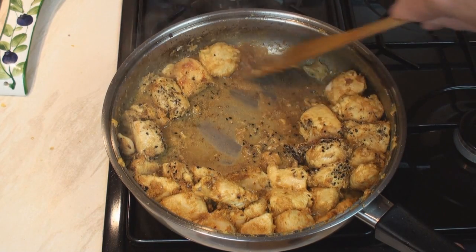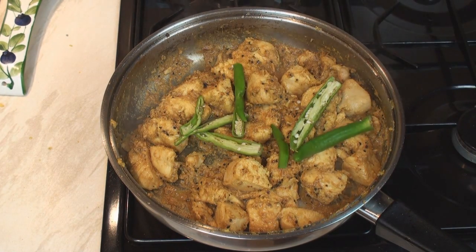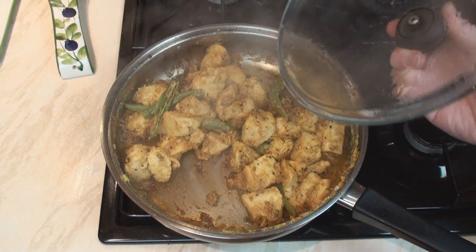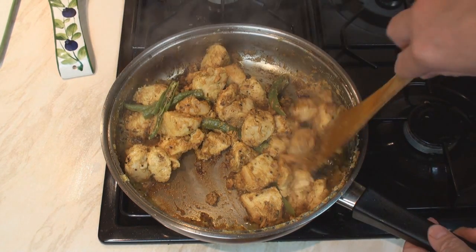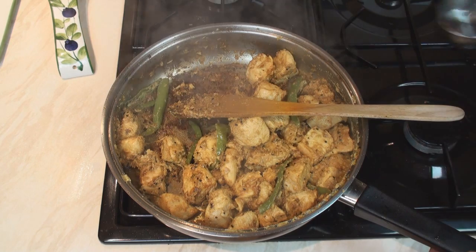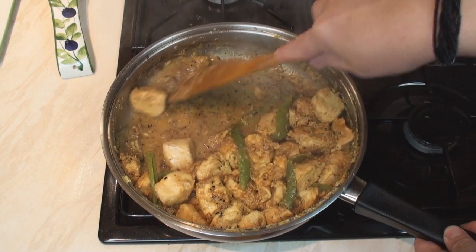See how it brings the stickiness off the bottom of the pan really easily? Now add in the chillies, cover, and cook gently for about 5 minutes. After about 5 minutes, take off the lid. It's quite possible you might need to add just a little bit more liquid — another quarter of a cup of water. Mix, bring to the boil, and serve.